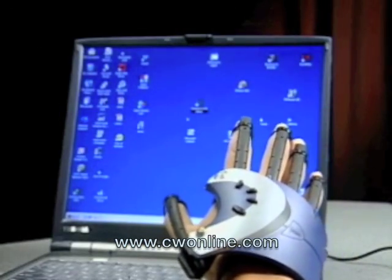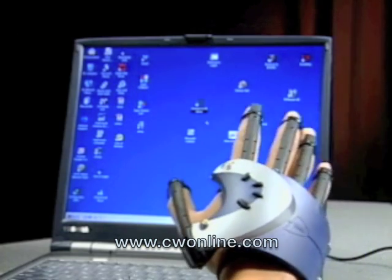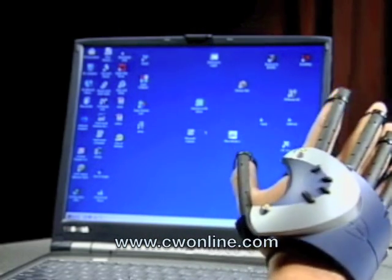Your glove is initially set up like a mouse. Your index finger is your left click, and your middle finger is the right click.